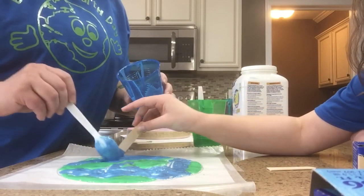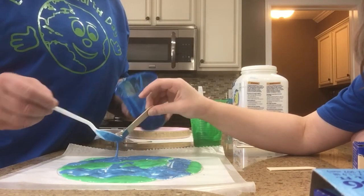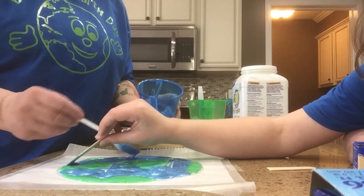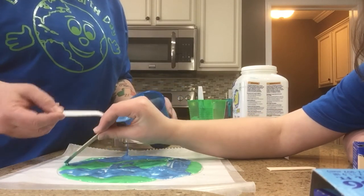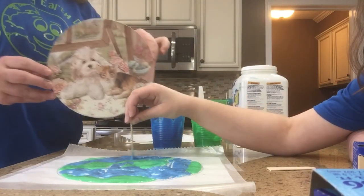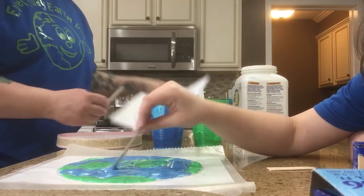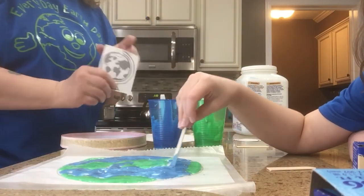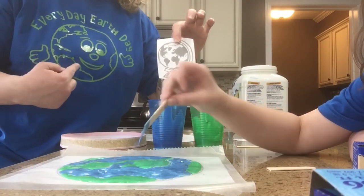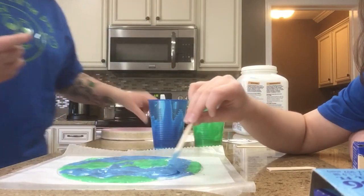Remember, the Earth is what shape? Round! So we're going to make sure that we make it nice and round. We have our outline for it. We used this cute little design — it's just the lid of a container — and then we just used a picture. We can take a picture of the Earth and fill it in. I'll give you an update of what this looks like.